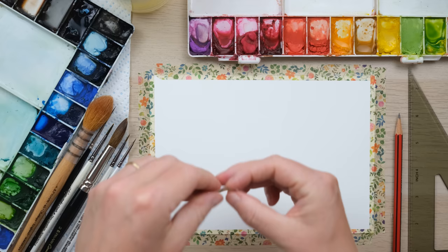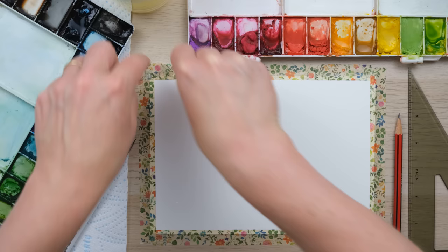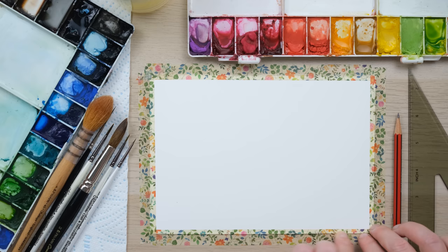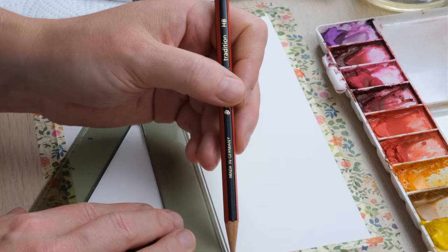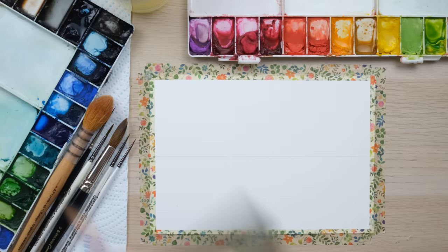We're going to be masking down this piece so I'm just using my washi tape. I can see a tiny little gap just between the two there, so we'll just fill that in and run your finger along it just to make sure you've got everything nicely sealed — that's also going to give us a really gorgeous clean edge.